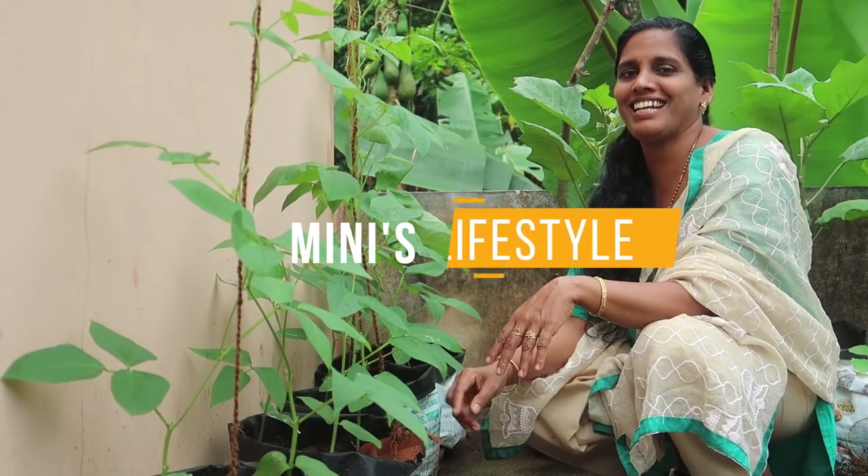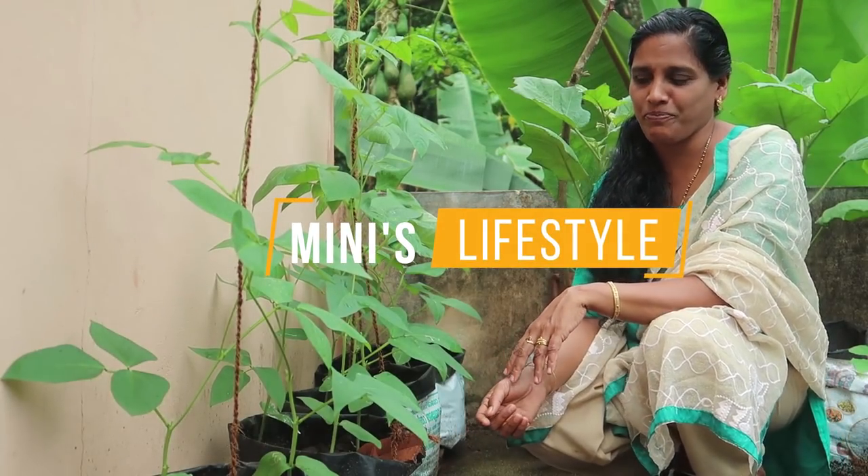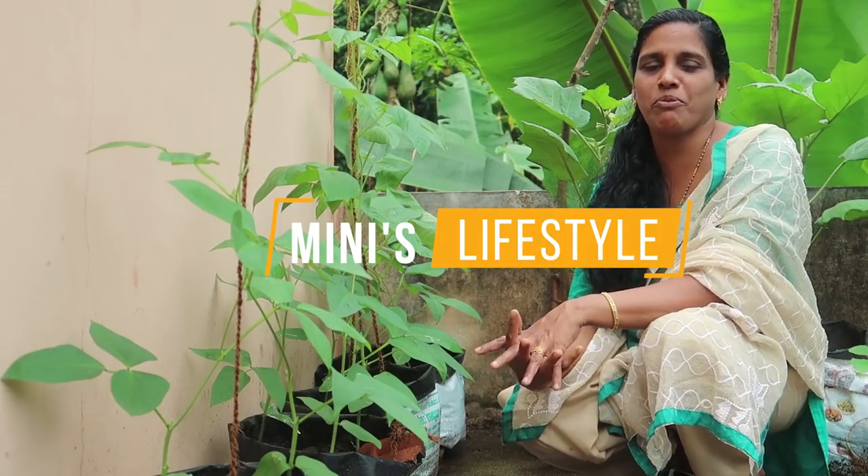Hello, welcome to the Miniz Life Store. I will share the video.